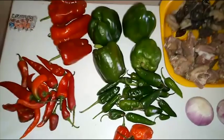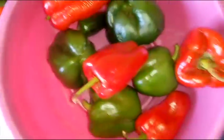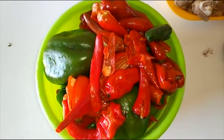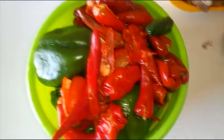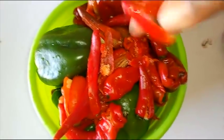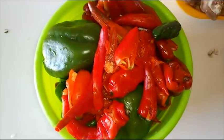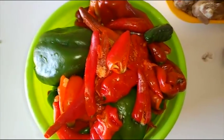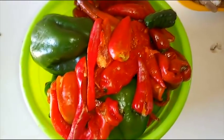While the rice is boiling, let's wash and blend all the peppers for this stew. Personally I'm not a fan of pepper, so for the shombo — the small bell peppers — I remove some of the seeds so that it doesn't cause stomach upset. If you love yours spicy, you can leave all the peppers as they are, but for the rest of the peppers I left them the way they are.